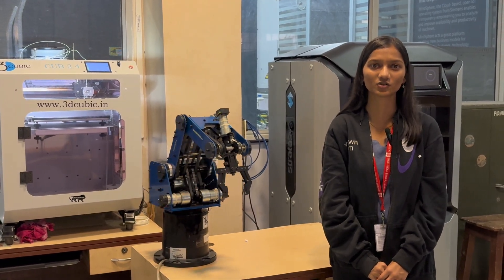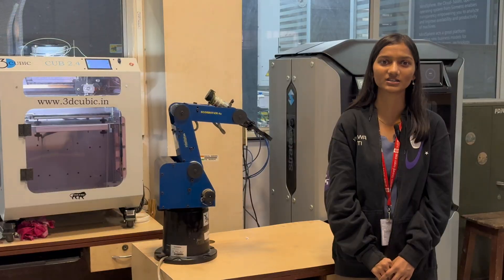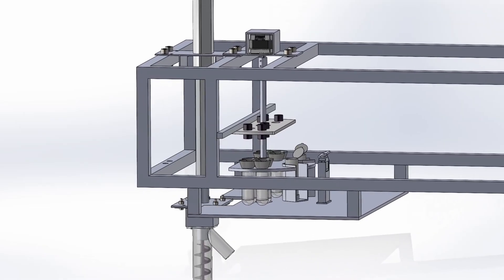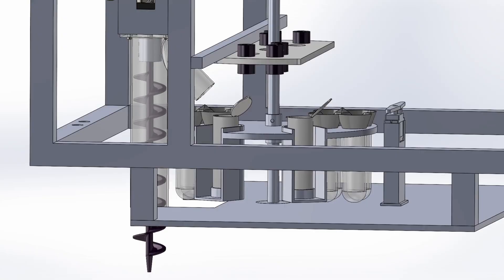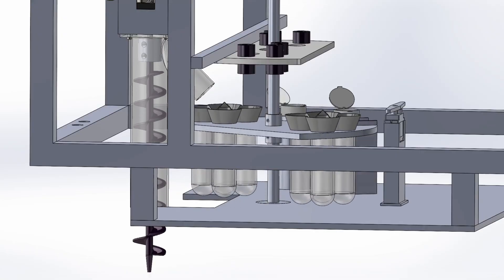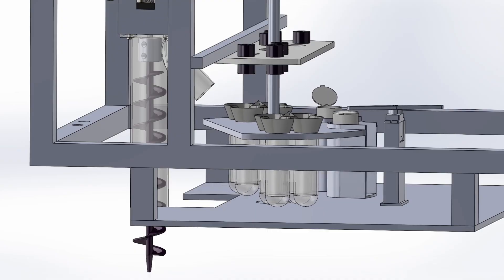To validate the design, detailed simulations were performed on critical components such as the gears and arm links in ANSYS. This year, to acquire the required uncontaminated deep sample, we transitioned from a scooper to a high-precision auger driller. A linear actuator provides controlled descent while a dedicated stepper motor ensures the rotational force needed for deep drilling. The soil is lifted upwards using a drilling motion and casing, then transferred via an inclined pipe extension, dropping directly into the testing chamber. A custom funnel ensures the sample is divided evenly into 4 test tubes mounted on a rotating disc.